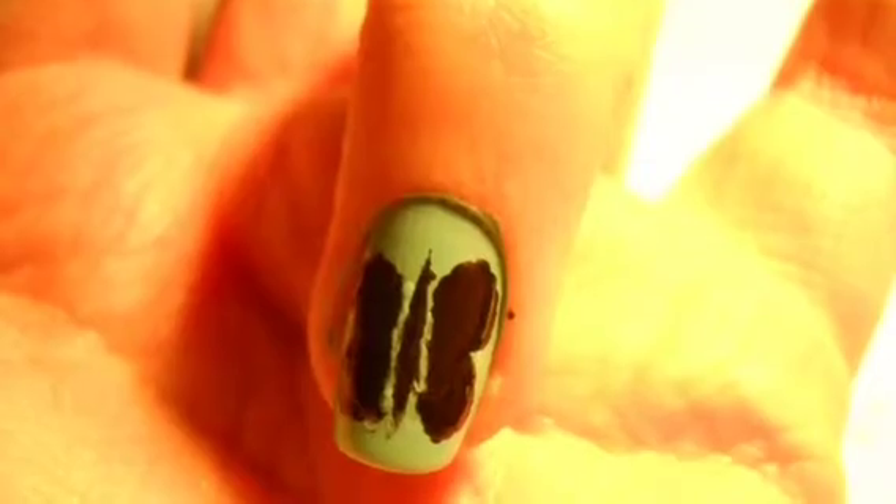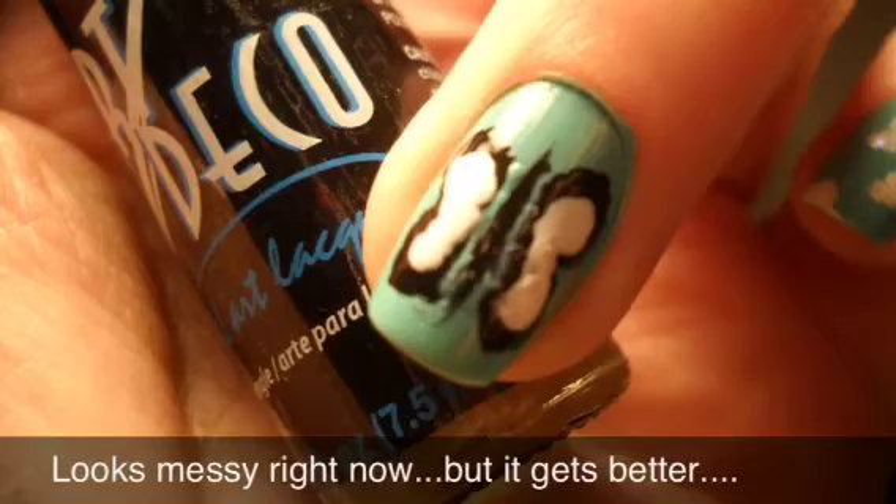For the butterfly, create two wings and a line for the body. Fill the wings in with white to make a color background.